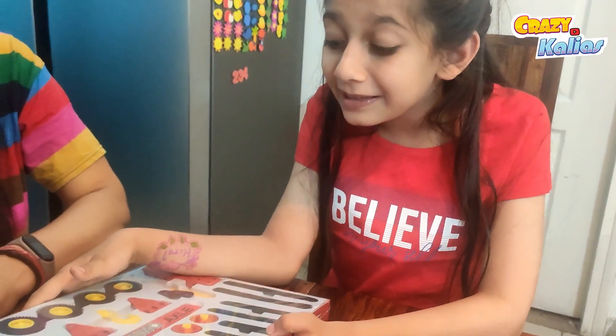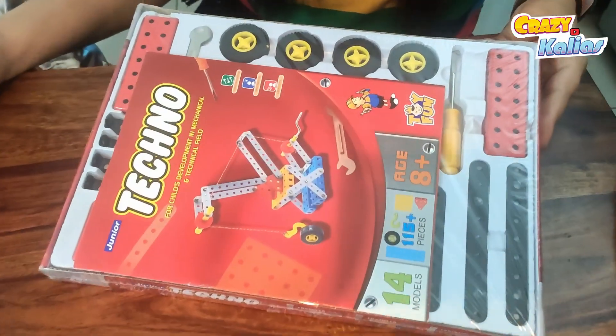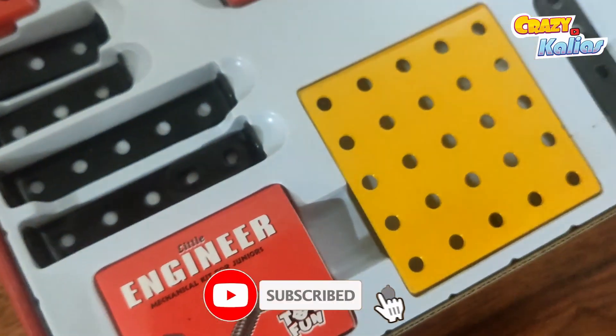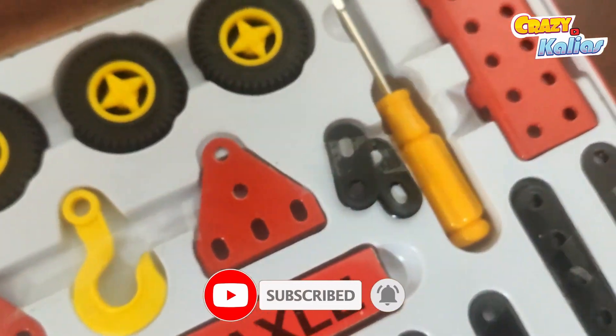Wow, look at these colorful pieces! This construction set is perfect for kids aged 8 to 12 years, and it's designed to help develop their mechanical and technical skills.